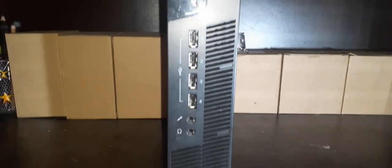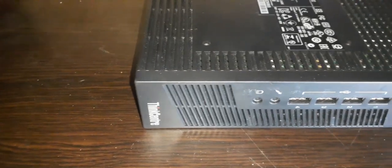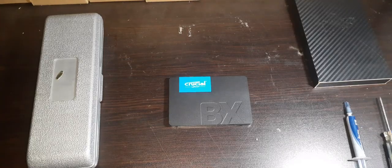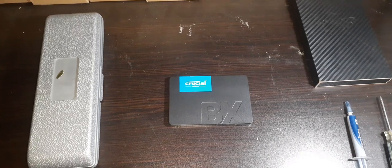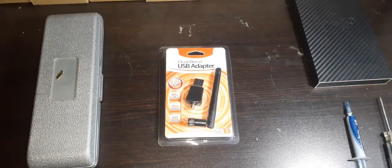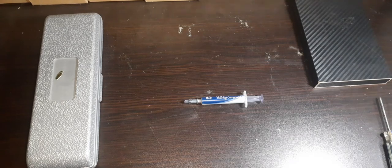So enough of the chit chat, let's start doing some replacements, upgrading and maintenance on the machine. Here are the parts I'll be using today: a 2.5-inch Crucial BX500 120GB SSD, a single stick of 4GB Samsung DDR3 RAM, a WiFi USB dongle, a power supply, and lastly Arctic MX4 thermal paste.